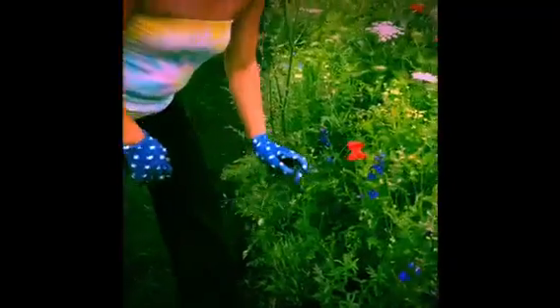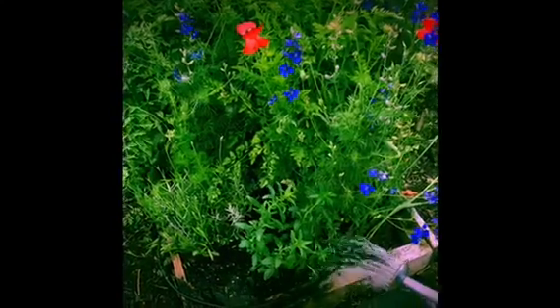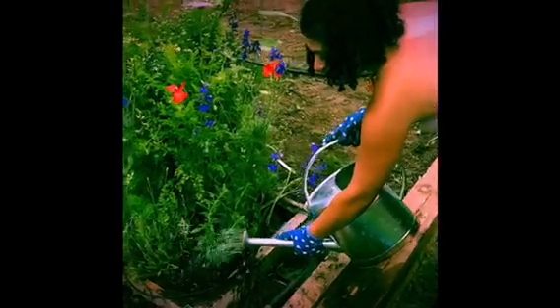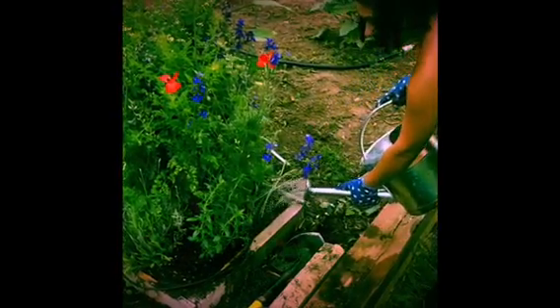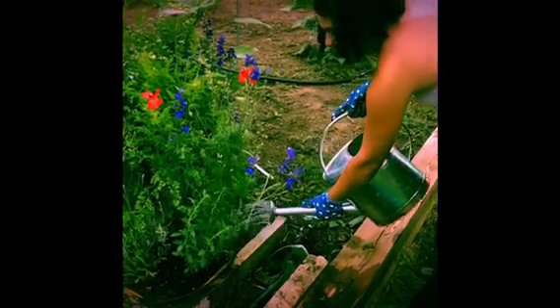Now it's time to water the snapdragon. We're going to take our watering can and water this guy in. This will be a lovely addition to our pollinating garden.